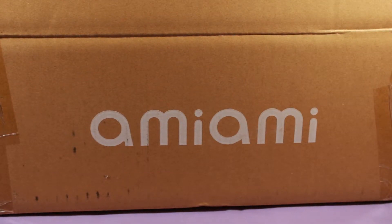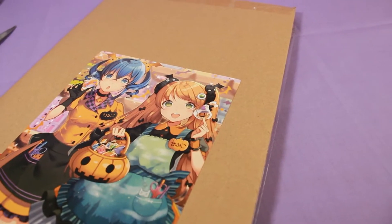Welcome to another video. Today I will be opening some things that I got from AmiAmi. It's not a lot, but I am, as always, excited to open them. Let's get started.